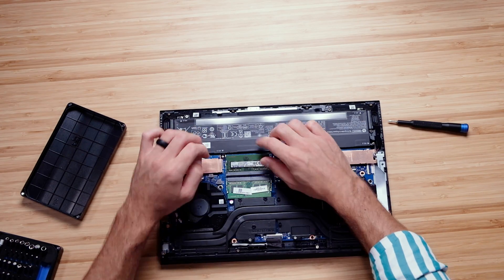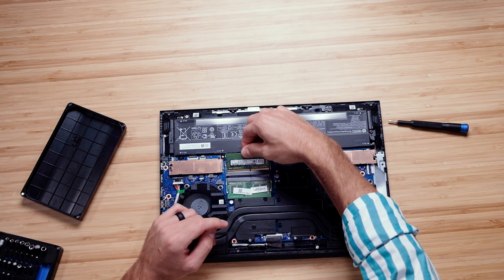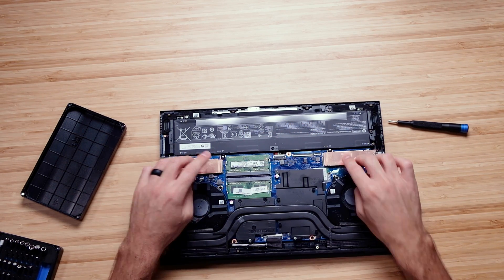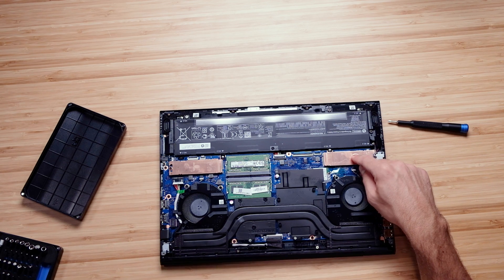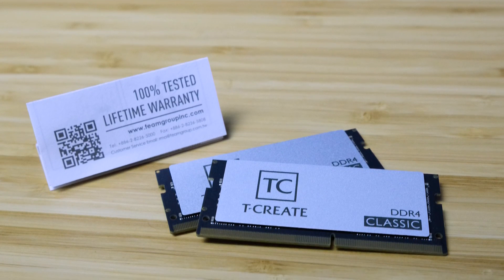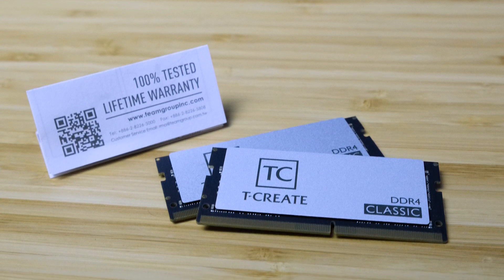This laptop has a very easy upgrade path. Simply flip it over, pull the screws off, remove the bottom cover, and you have access to the SSD as well as the RAM configuration for quick swaps. I recommend Team Group — they have a lifetime warranty and a lot of great options. I've created videos on how to choose the correct RAM, and you can check those out in the YouTube cards above if you're wanting to upgrade from 8 gigs to 16 or 32.